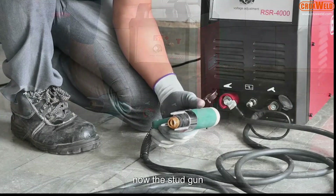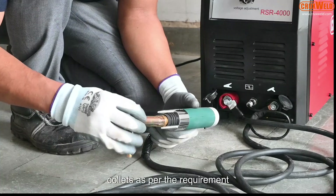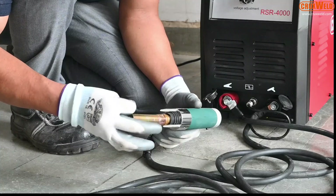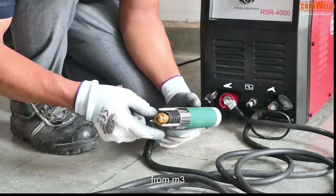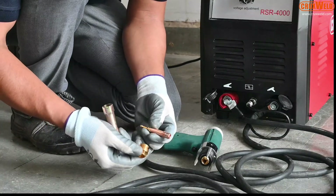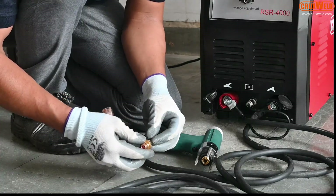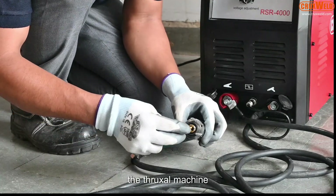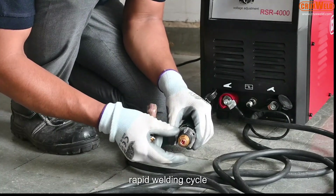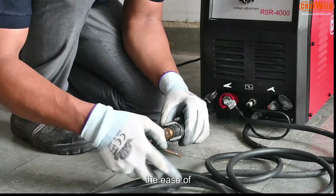Now the stud gun is being held and unscrewed to attach the collets as per the requirement. This machine can use studs from M3 to M12. The Crux Weld machine does not require any consumables. It has a rapid welding cycle and adjustable welding parameters for ease of operation.